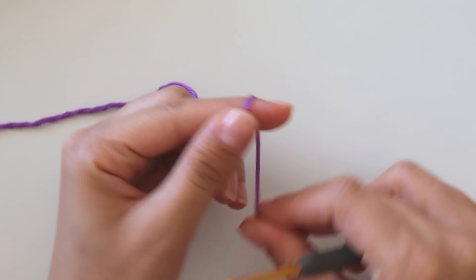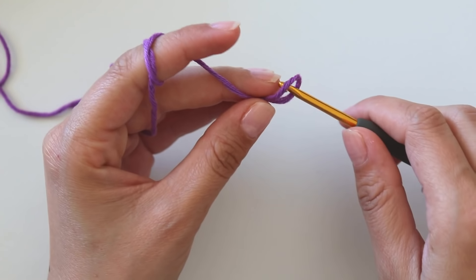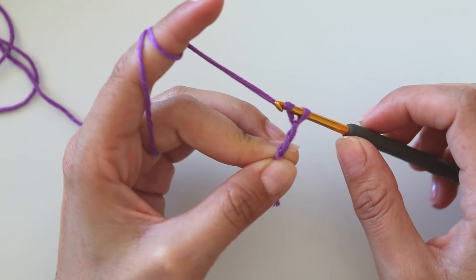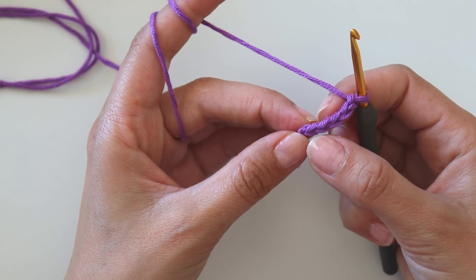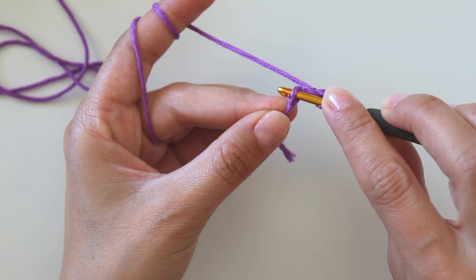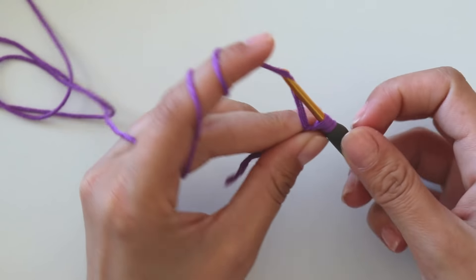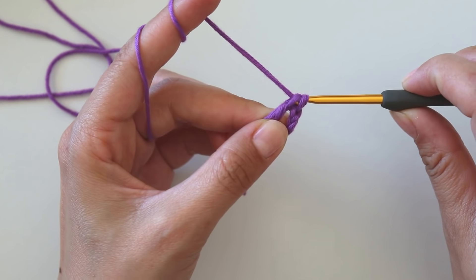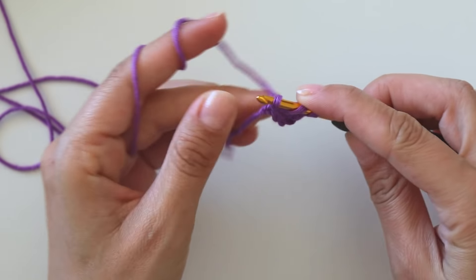I will start with a slip knot, and then chain five: one, two, three, four, and five. Into that first chain, yarn over and make a double crochet. Insert your hook here, take the yarn, yarn over and pull it through the first two loops, yarn over and pull it through the second two loops.